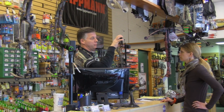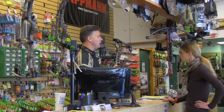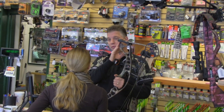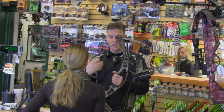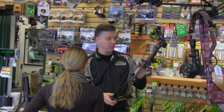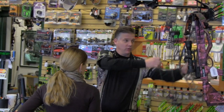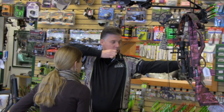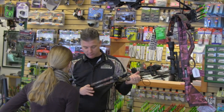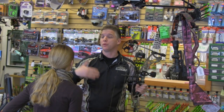We've taken a measurement of your draw length and we're gonna set this bow at 25-inch draw, and we've adjusted the weight down to a comfortable draw weight. After all, shooting a bow is really not a strength contest. It's about being comfortable and being able to repeat the action of drawing the bow in a smooth way — although you're applying some effort to the bow, you want to be able to do it over and over.